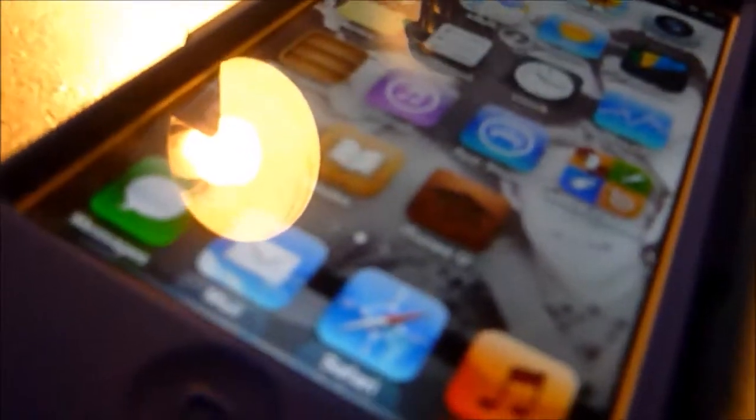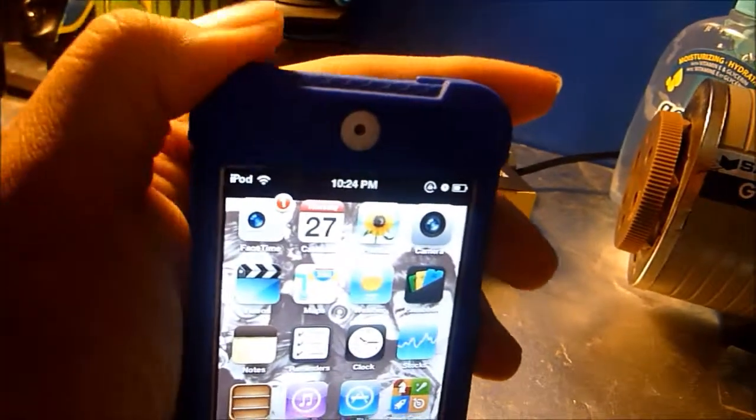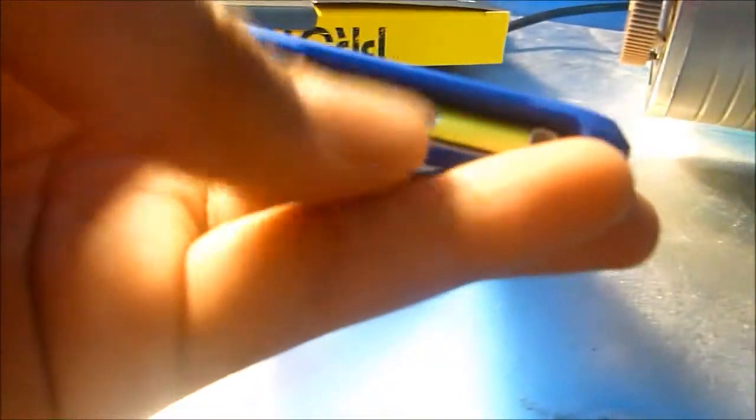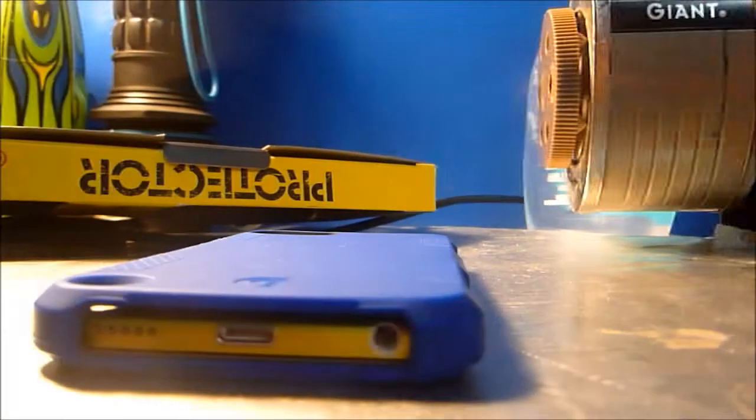It feels really good and I'm guessing it's shock absorbent — it absorbs jolts and bumps. The corners are noticeably bigger and thicker. At the bottom, compared to the other case which has three separate cutouts, this one has a single full cutout for easy access to everything.